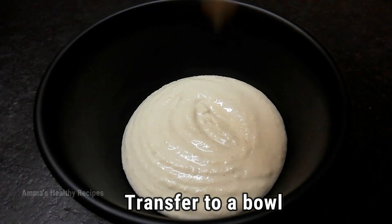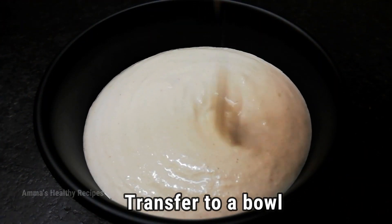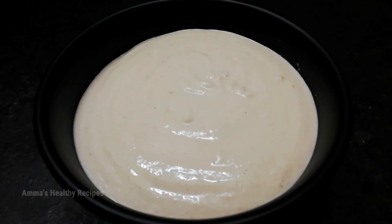The chutney is of a thicker consistency here. If you want it to be of a thinner consistency, you can just add water to it, but either way it's just yummy.